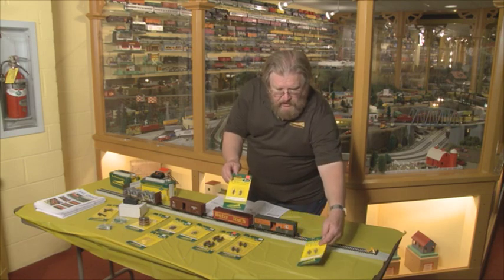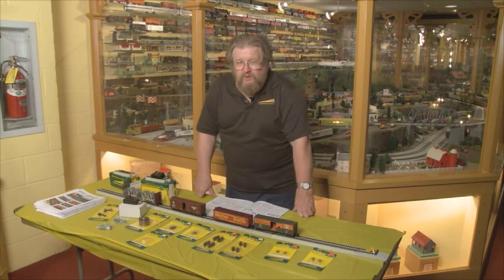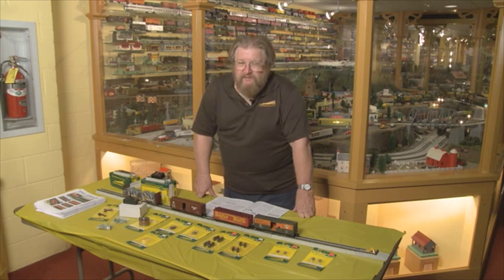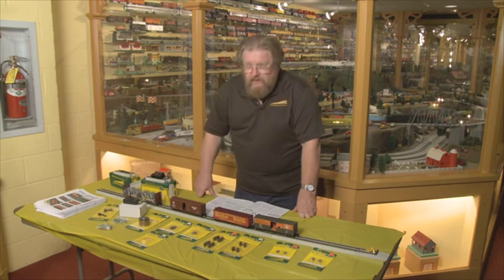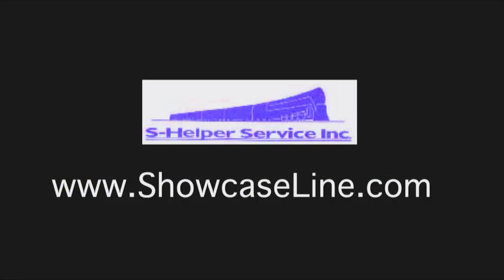I would urge you to either contact the factory or contact your local S-Gauge dealer or local hobby shop and take a closer look at our items. You can find us at many train shows, large and small. Hope to see you this weekend in York if you get to see this before York. Thank you very much for your time, folks.